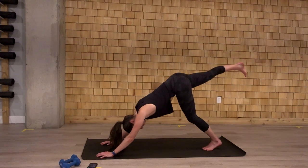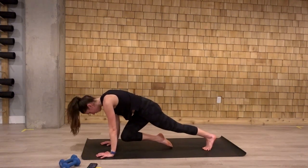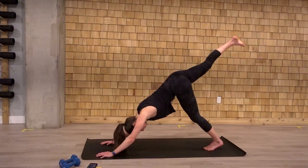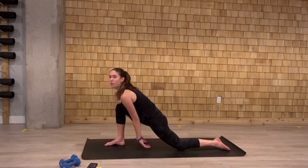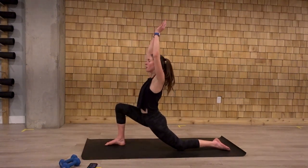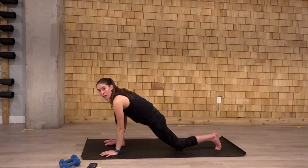Then left leg floats up and back. Drive that knee-to-nose. We hold. Float back. One more time. Knee-to-nose. And bring that leg through. Your back knee drops again. Your arms reach up. Hands come back down from the foot.